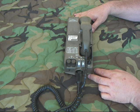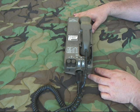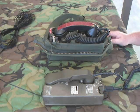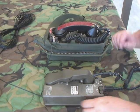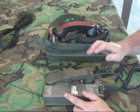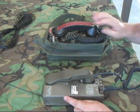Now we're going to go ahead and get a TA312 up and make some phone calls. I have it hooked up with some WD-1 field wire to the TA312. The first call I'll make is from the 602 to the 312.